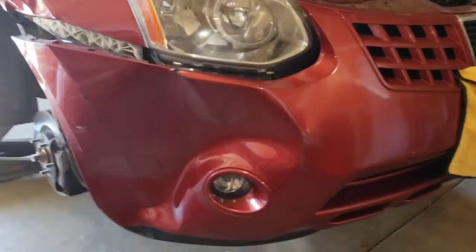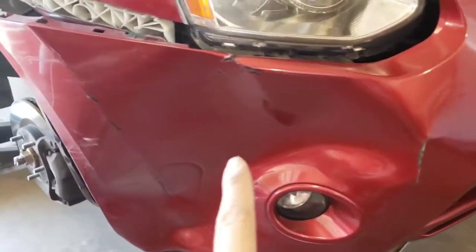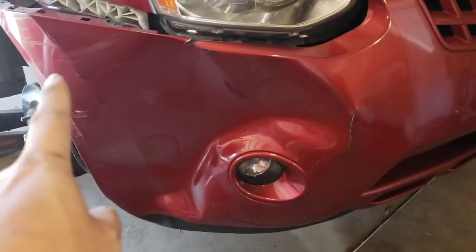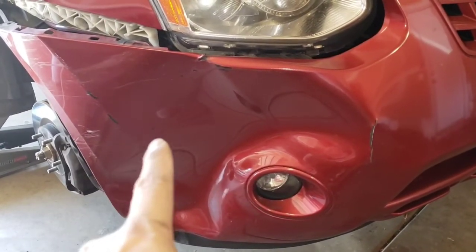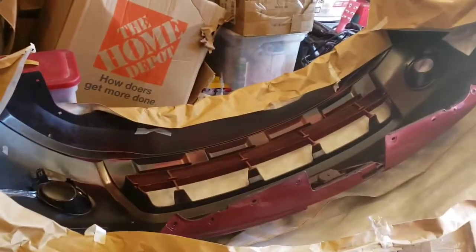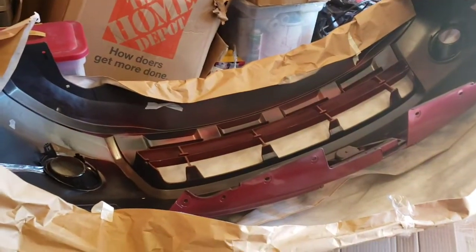One of the main reasons I'm replacing this bumper — as you can see — is the damage here. I was going to fix it but the customer decided not to. We just bought a new aftermarket bumper that came pre-painted already from online.